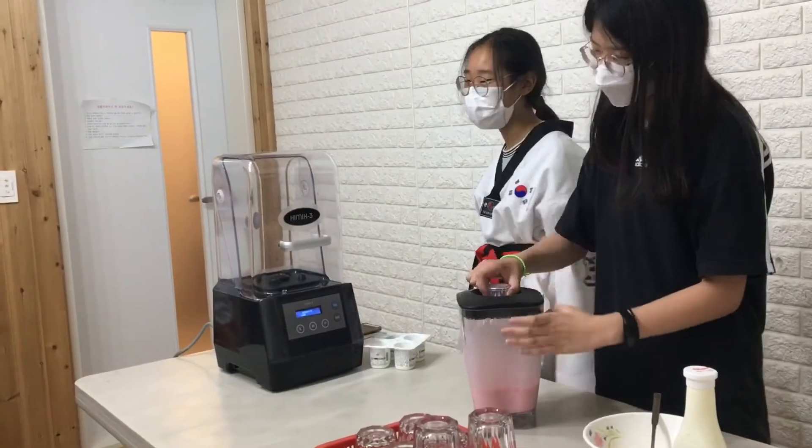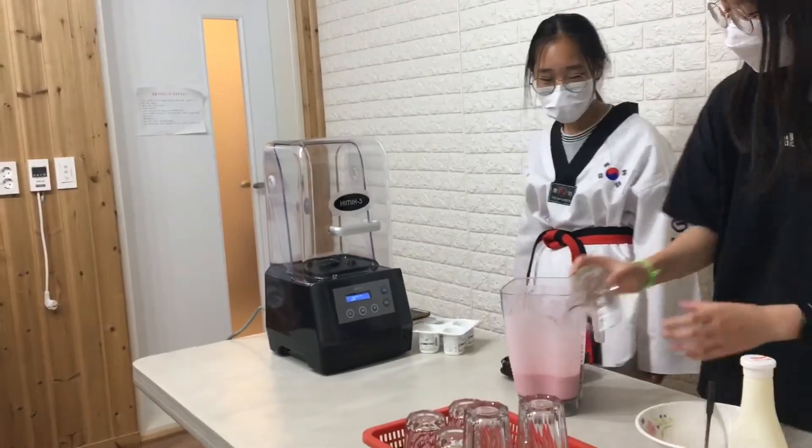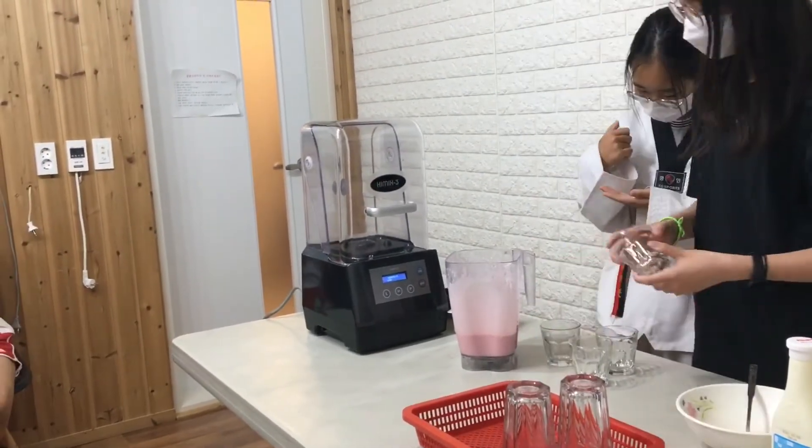Enjoy your thing. Wow, it's delicious. All color is pink. Yeah, so pink.